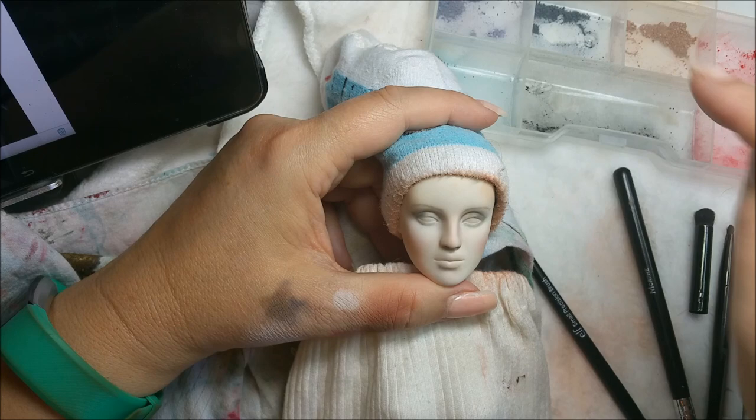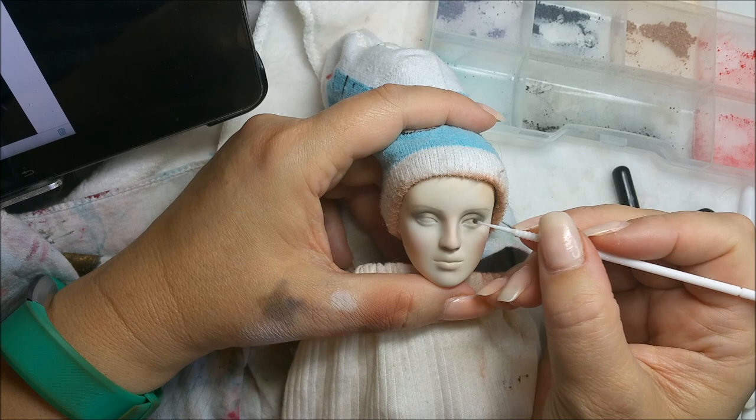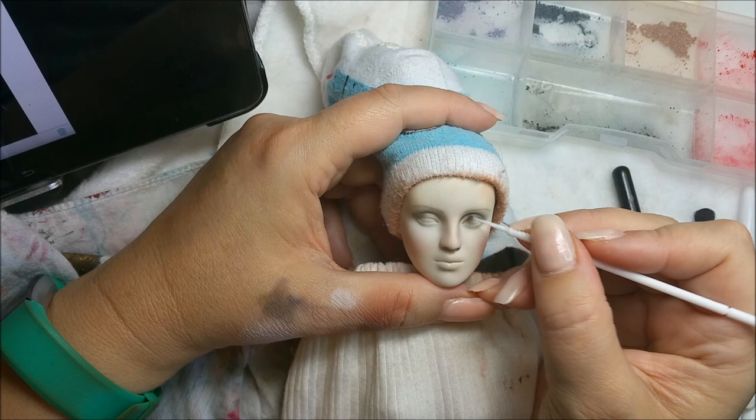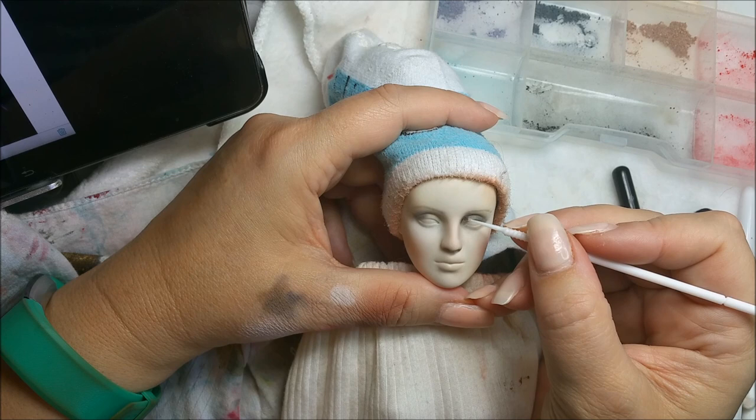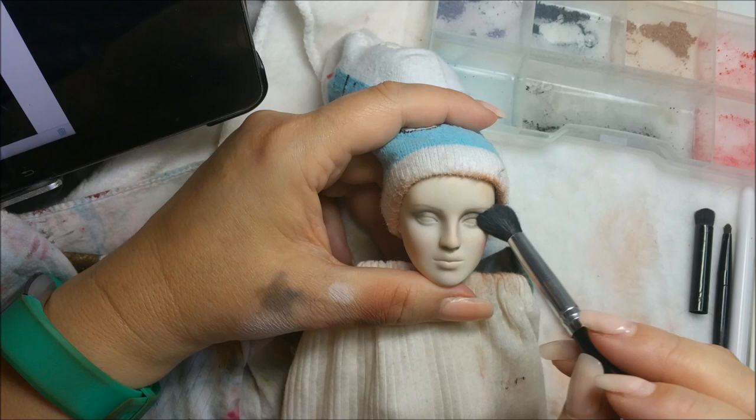I'm going to go back in with some more black and keep building on her eye color, her eye shadow. I just want to keep building that black up. I'm going to have to stop, go spray her again, and then build more on top of it - it's just the nature of the beast. She's pretty shadowed here by her eyes.